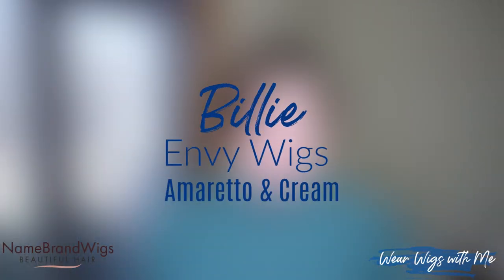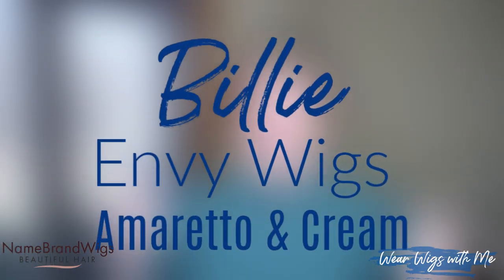Billie is a brand new style by Envy. I am wearing her in Amaretto and Cream.